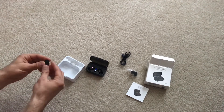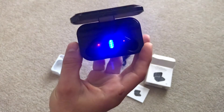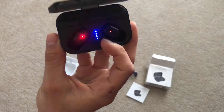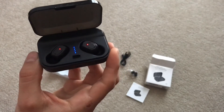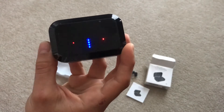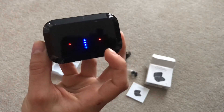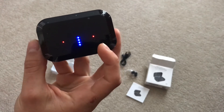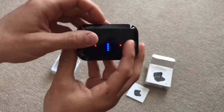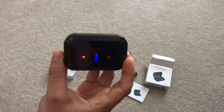The earbuds just sit in the case and will charge like so — they're magnetized and snap right in to where they need to go. The red lights show you that they're charging. Down the center is the battery life of the case, and solid blue lights mean the case is fully charged. You can close it — it has a tinted cover so you can see the status of the headphones. The lights on each earbud will turn blue once fully charged. You can shake the case and the earbuds don't move; they fit flat in there, so they'll still charge even if they bounce around in your backpack or pocket.